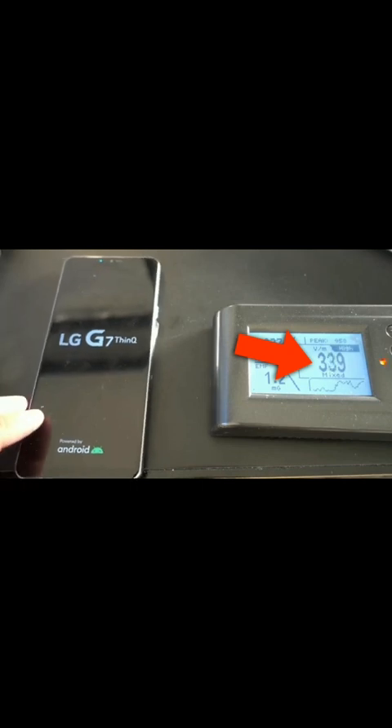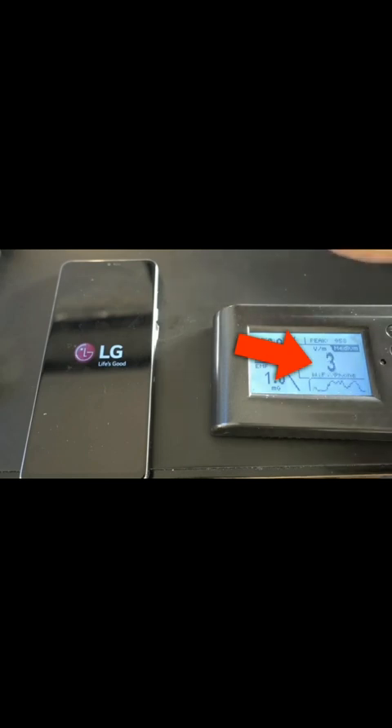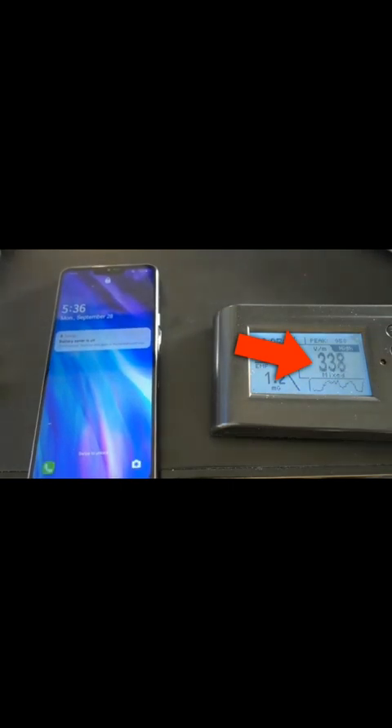Even when I turn it on and pull the power cord out, watch the numbers — see, they go down. Now the phone is on, but watch what happens when I plug it in again. Boom — now it goes really high.